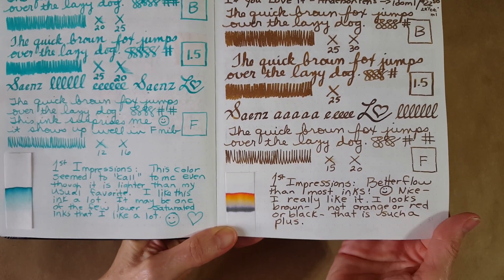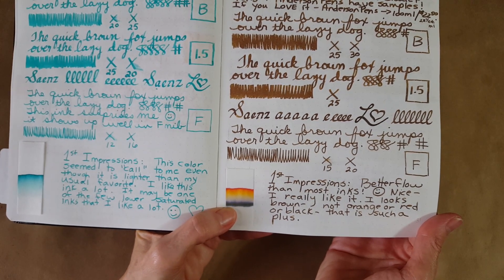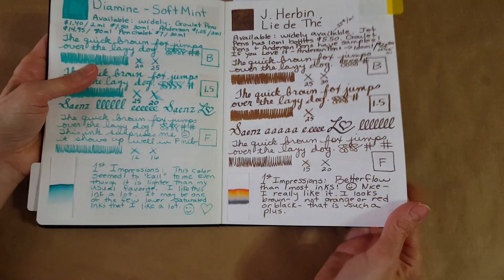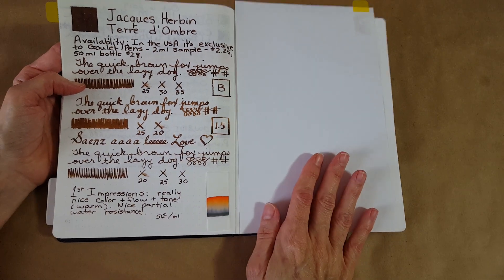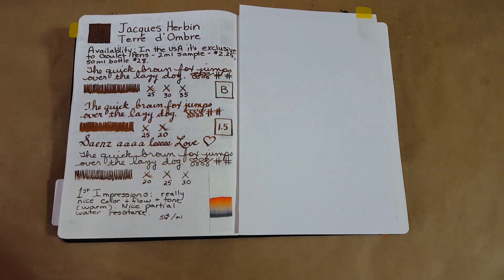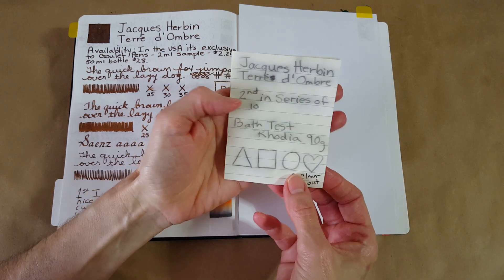I want to flip back to show you the last brown, Lidate, and its chromatography. At first glance they look pretty similar on the panel too, but you can see how it's a little different. Lidate still had that same property of staying partially resistant to water and then moving up to orange, but there's just a lot more orange in this one — Earth of Shadow.